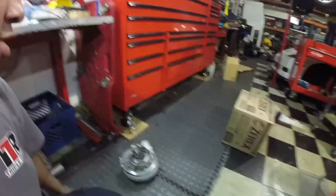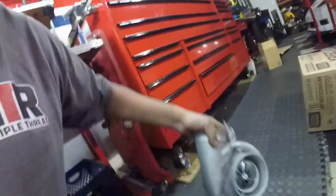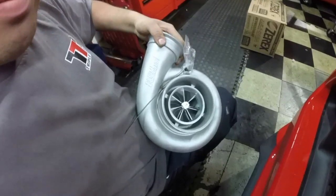I'll fill you guys in on the turbo — it's a Precision Turbo, 80 millimeter, custom built by Pure Turbos down here in San Diego. I had a Precision 76/75 that broke. The guys at Pure Turbos put in a new turbine wheel, new billet compressor wheel, and a new shaft and sent it to me. Should be good for around 1100 horsepower, so we'll see what it does.